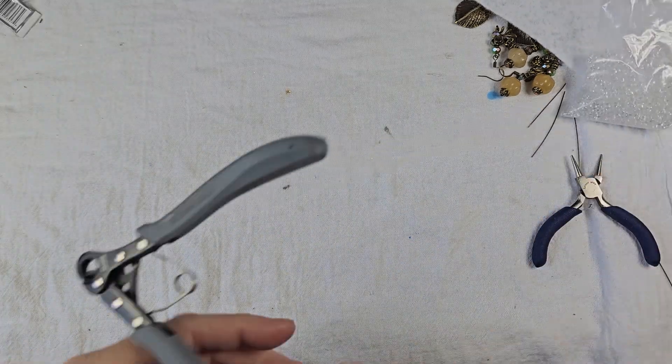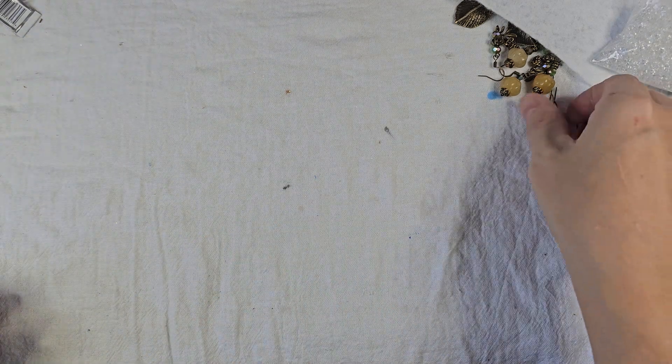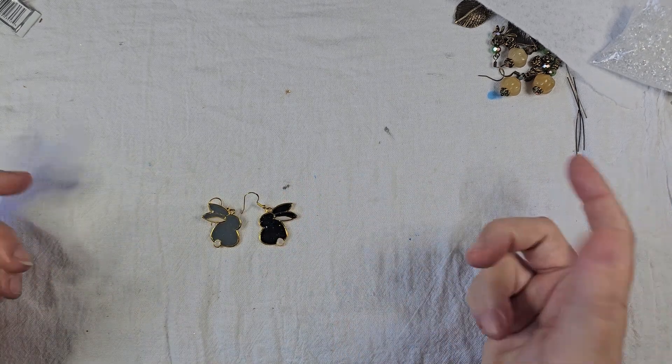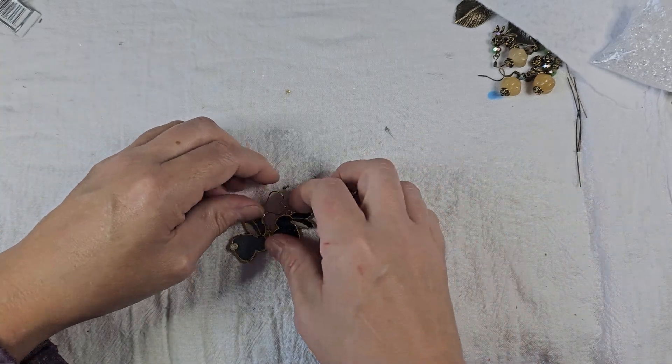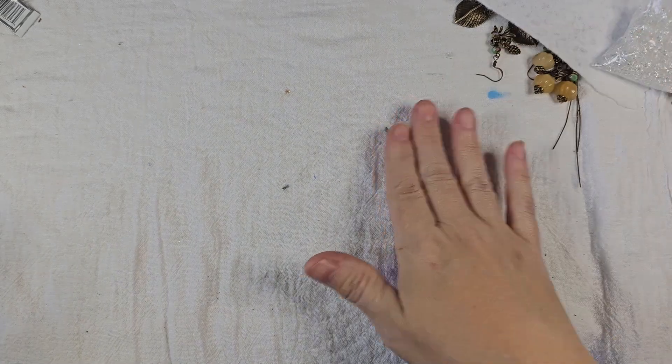Hi guys, Cindy from Bunny Brick Designs here. I was just finishing up a custom order I got during my craft fair this weekend. Somebody had seen some bunny earrings that I made and asked for a black and a gray — they wanted two earrings, one black, one gray. I've got to send them a picture for approval and they're going to be picking it up next week at Fun Fest. So I figured I'd quickly talk about the craft fair and then show you what I've started doing in the meantime.